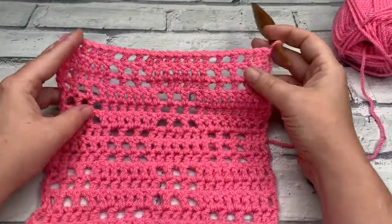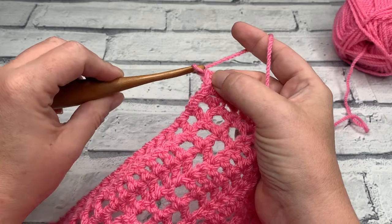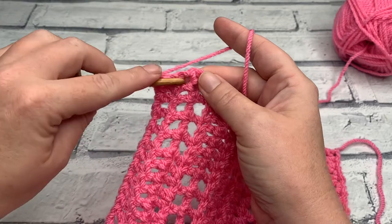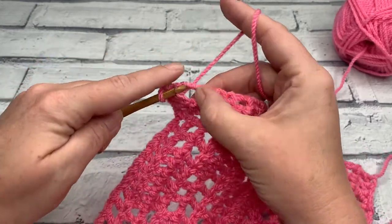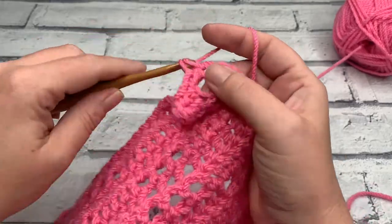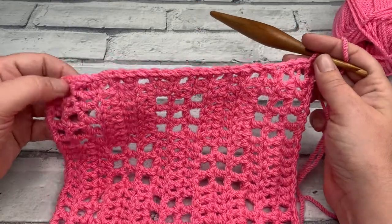I've completed my 15th row and I've got all my pretty windows — they're going to need a bit of blocking. I'm ready to move on to the edging. We're going to start by making a chain of one and, like always, we'll start by working down the ends of our rows. We're going to aim to work 24 single crochets evenly down this side. You've got 15 rows, so you won't work into every single row end, just as evenly as possible. Work your 24 single crochets and I'll meet you for the corner.